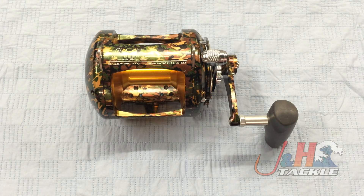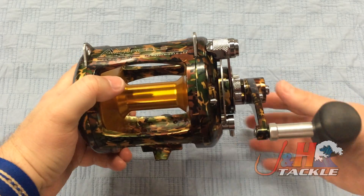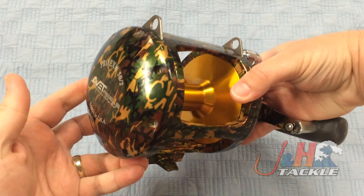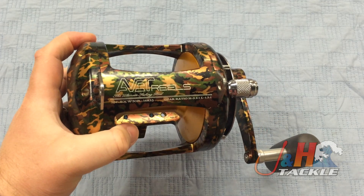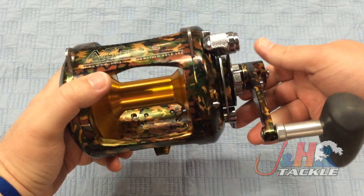Hey, it's Josh over at J&H. Today we're taking a look at the Avid EXW 50-2 2-speed lever-drag reel. This is, of course, the camo color. You probably weren't thinking I was going to pull out camo for a video, but I figured why not — you've seen enough blue reels and silver reels and black reels for a lifetime, so you might as well see something different. So this is the camo Avid 50-wide.